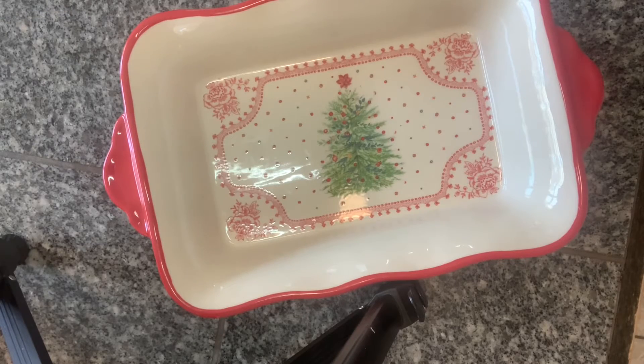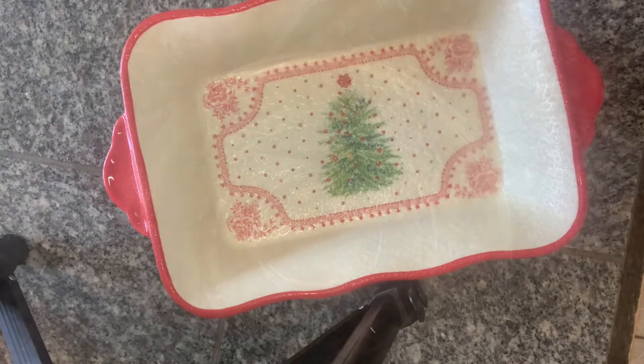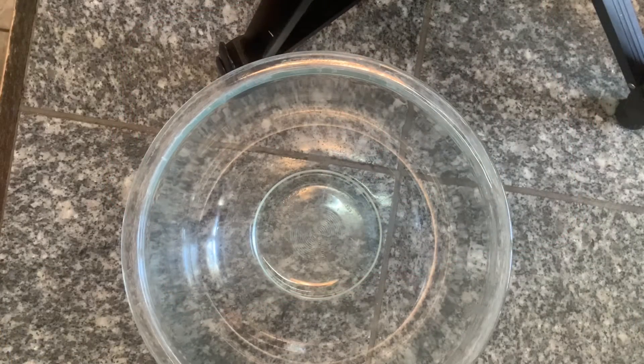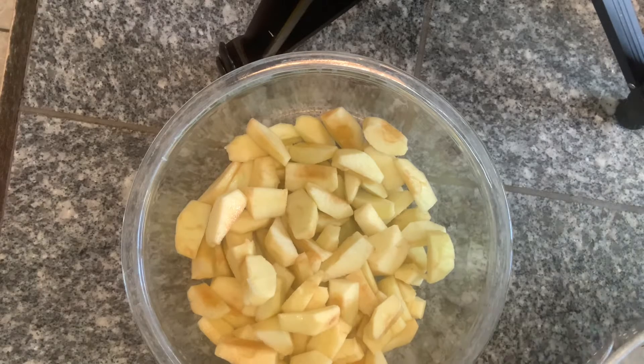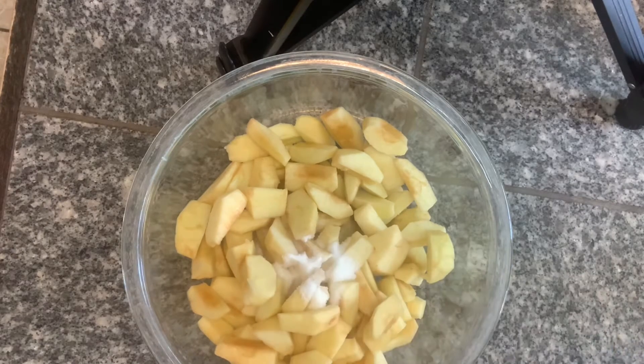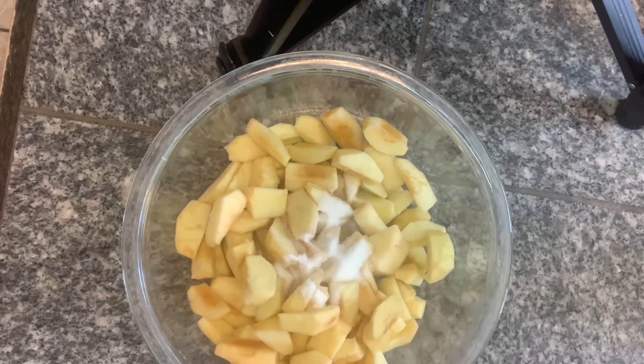Now you want to grease your pan. I used Pam, and yes, I used a Christmas baking dish — don't judge me, it's one of my favorites. Then I added the apple slices to a bowl and called the kids in to get involved with cooking. They love to cook and bake, so I wanted them to come in and help add the ingredients.